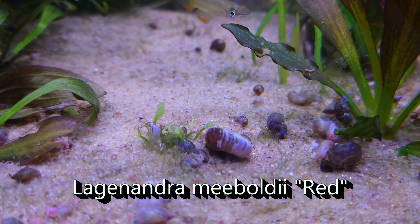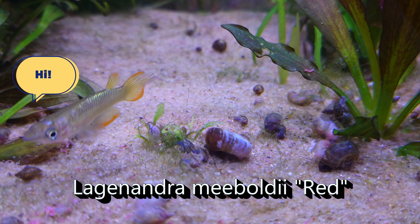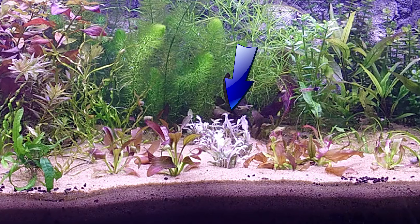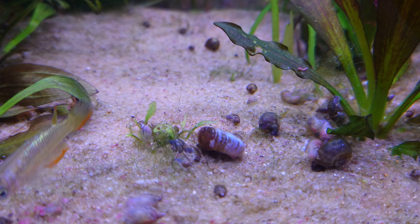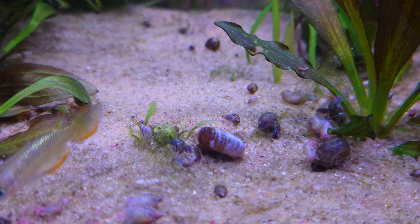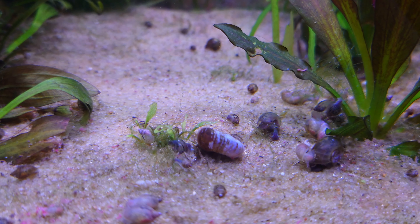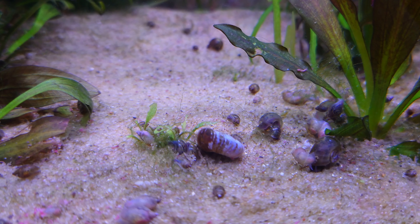Let's talk about this one in the middle: Lagenandra meeboldii 'Red.' This one arrived with small delicate roots and bright white leaves. I have no experience with this plant at all so I didn't know what to expect. Unfortunately things are not looking great, but a couple of the plantlets seem to have a chance at recovering and converting, so here's hoping.